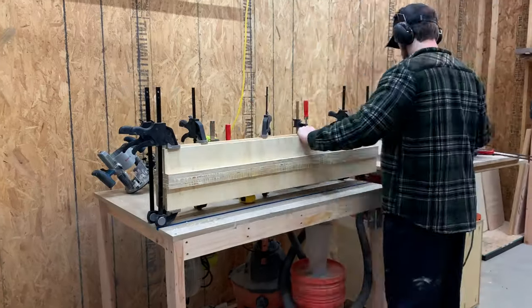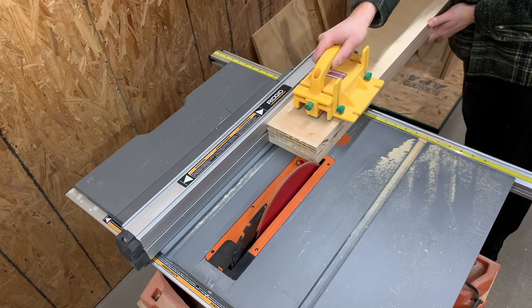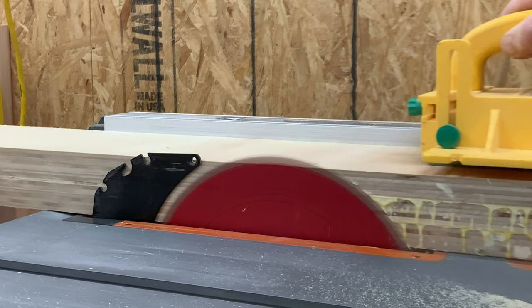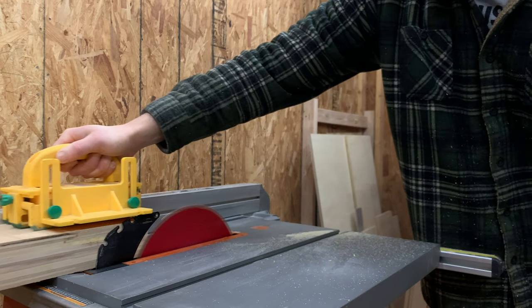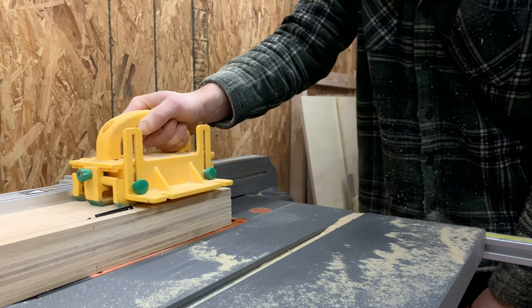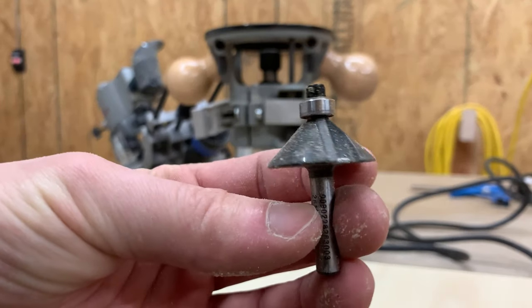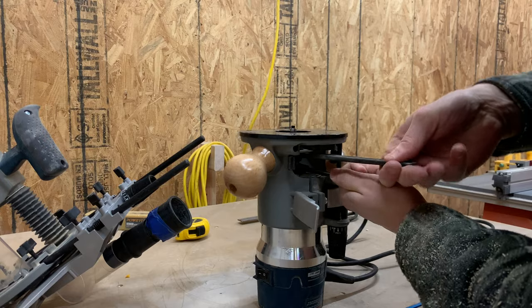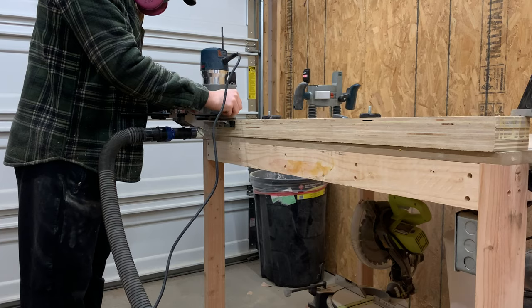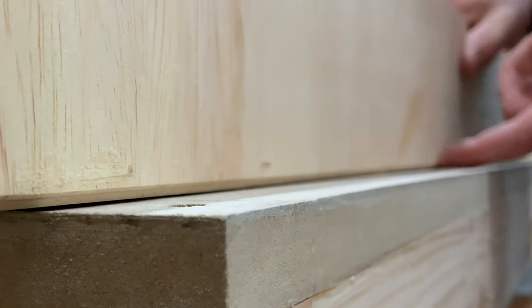After devouring our yummy sandwiches, the glue had cured and we removed the clamps on the front fence, left with a nice solid block. We ran it through the table saw a few times to clean up all the edges, remove the glue squeeze-out, and bring it to final size. We then grabbed a chamfer bit for our router and added a subtle chamfer to the bottom edge of the fence. This acts as a relief area for excess sawdust so the accuracy of the sled stays consistent.